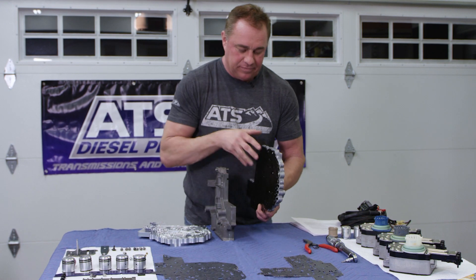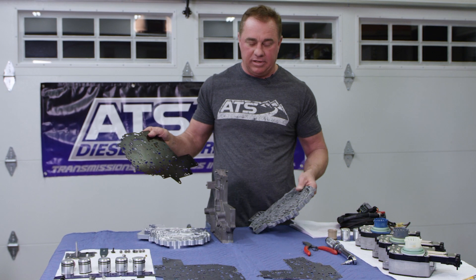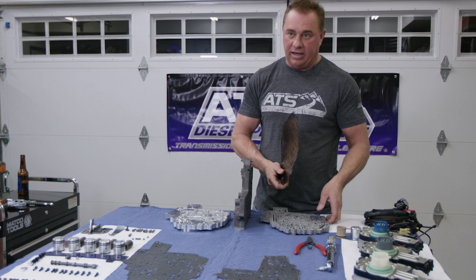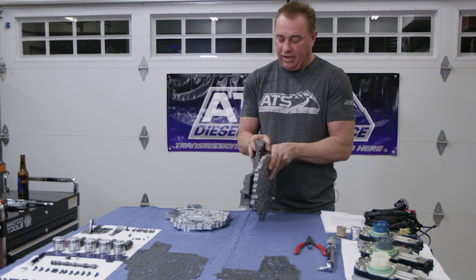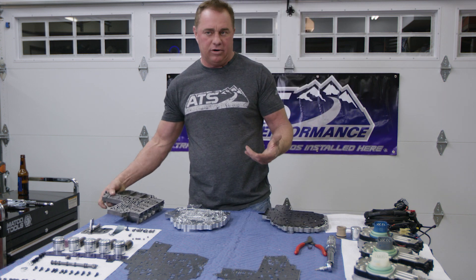From the factory you have a pretty wimpy channel plate, which is fine for that 160 psi line pressure range. You also have a very thin separator plate with no gaskets, which is generally fine because it's not making a lot of line pressure. Then you have the valve body that fits to it, so in factory form they work pretty well.